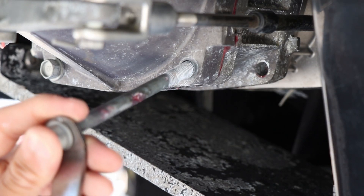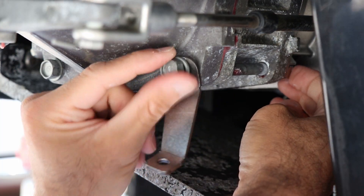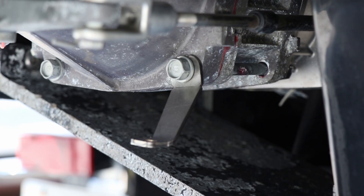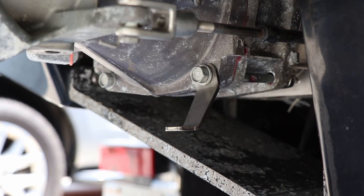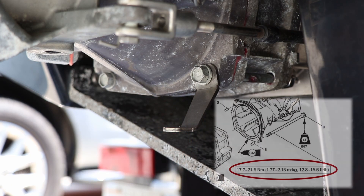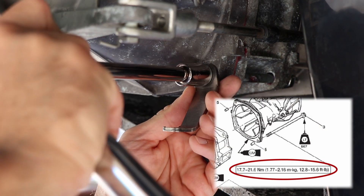Now this part is a little out of order compared to what is described in the instruction manual, but by doing it this way you'll be able to properly torque the bolt on the jet pump. Position the bracket as best you can to be flat, set a torque wrench to about 13 foot-pounds, and tighten it in.